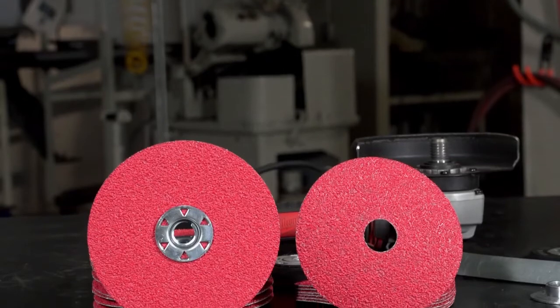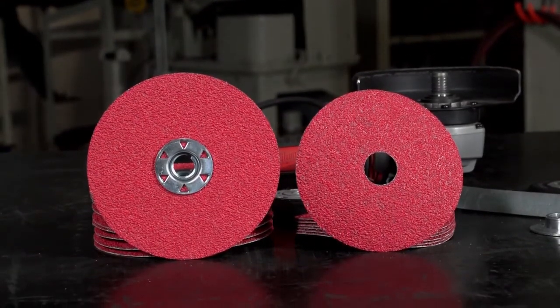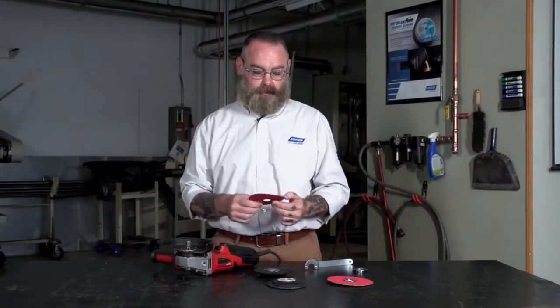Hi, my name is Rick Nelson. I'm the technical trainer here at Norton and today we'll talk about mounting some fiber discs on a right-angle grinder. Fiber discs come in two different styles.